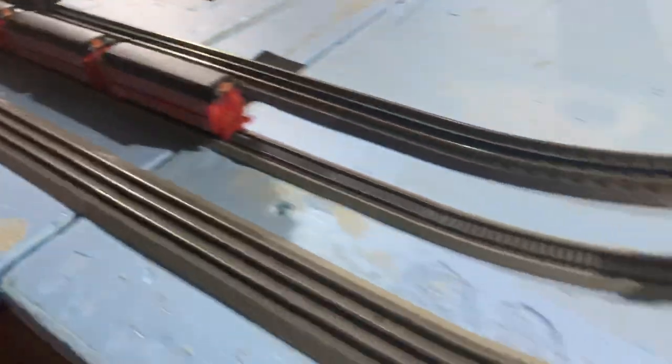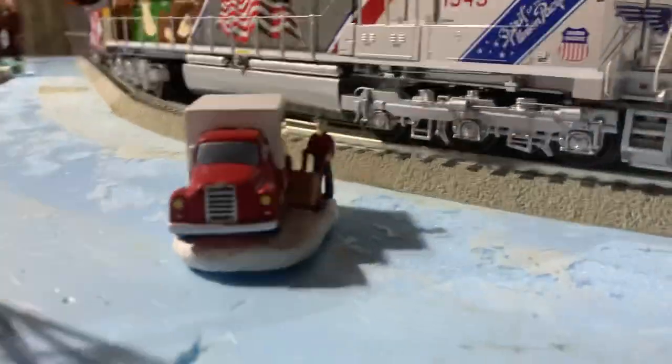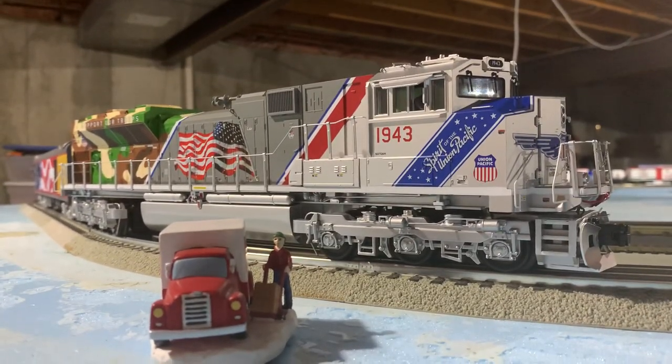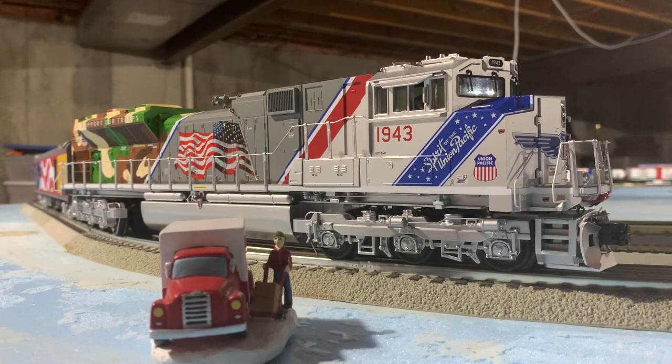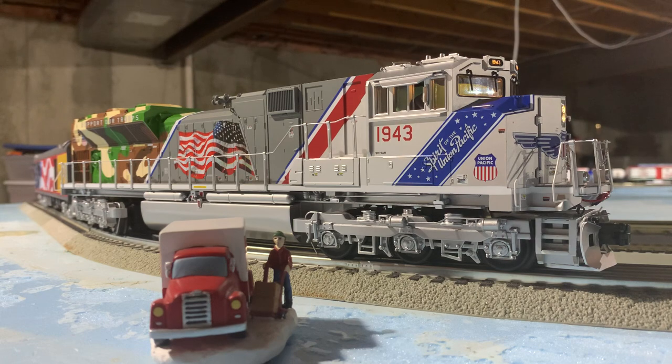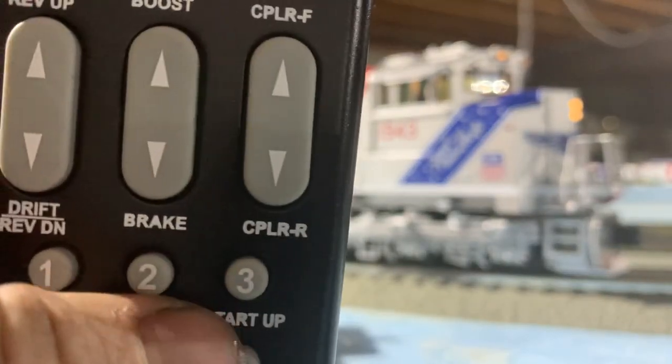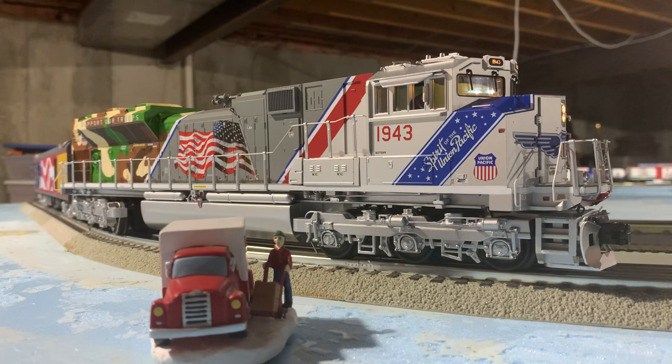Without further ado, let's go ahead and head back to the 1943. So now using my remote, I'm going to go ahead and start it up. That's just using the number three button as a regular startup procedure. There's an extended startup sequence if you wanted a bit more, and I'm looking for it.